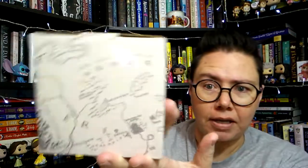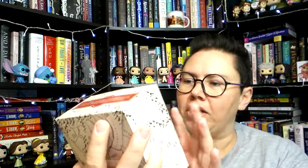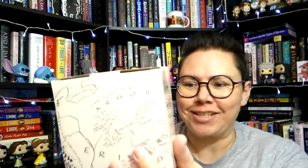First thing I see is a box in the box with a map on it. This is Middle Earth because I can see Hobbiton right there and the Grey Havens — oh my goodness, yay! What's this going to be?